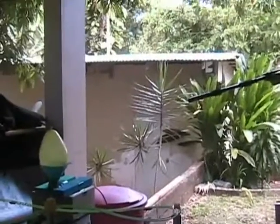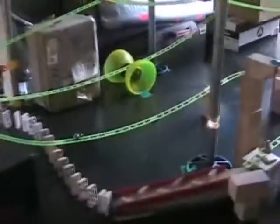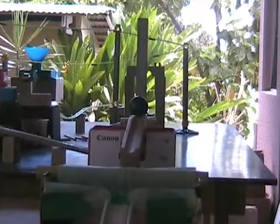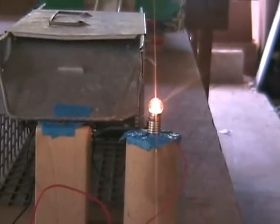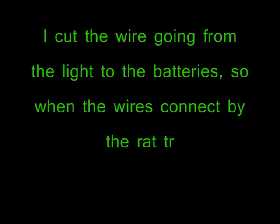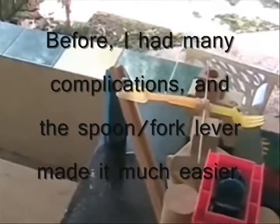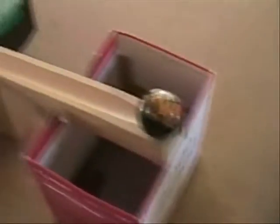Alright, let's see if it works. Three, two, one. The marble — here we go, let's see if it works.